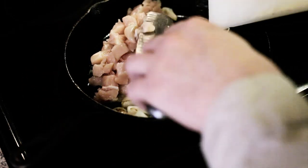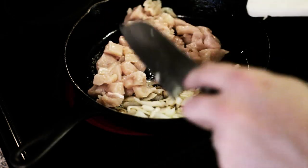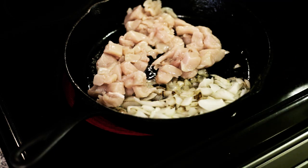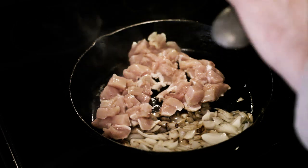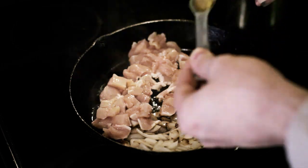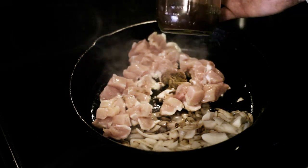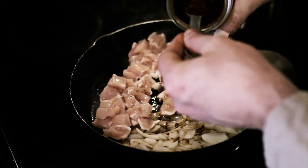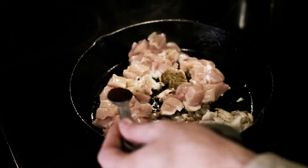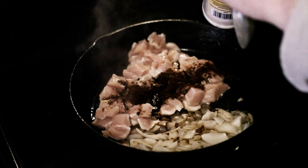Now I'll add in about two-thirds pounds of chicken that I've cut up into chunks, and I'm gonna brown that. To this I'm gonna add a teaspoon of ground cumin, and then some homemade chili powder — but you can use whatever you like. Someday I'll show how to make your own chili powder with white chilies. Gonna add a teaspoon of that, and a teaspoon of garlic salt.